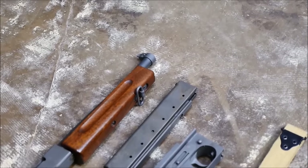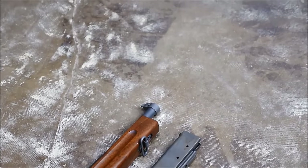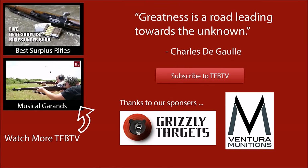Anyways, this is Alex C. with TFBTV — thanks for watching this field strip video, I hope you enjoyed it — a look at a nice American Thompson submachine gun.